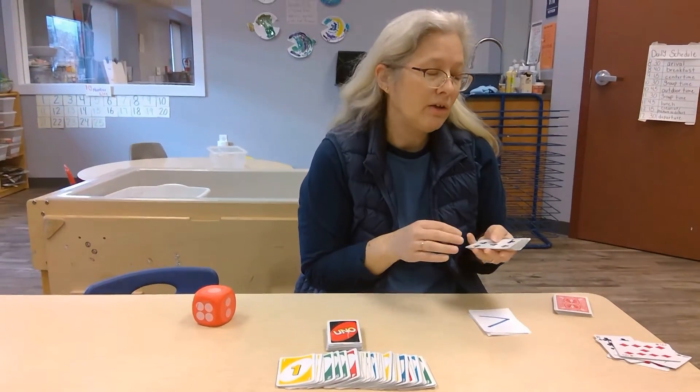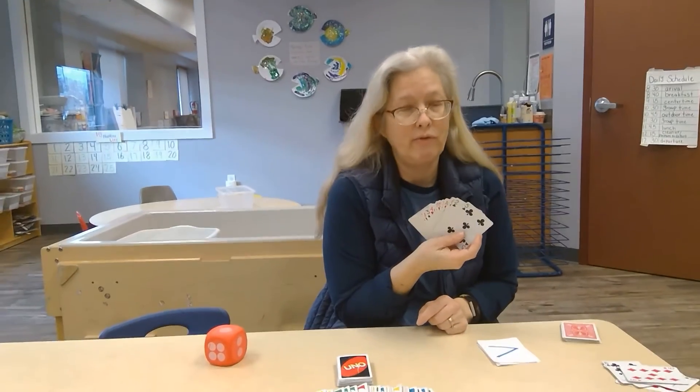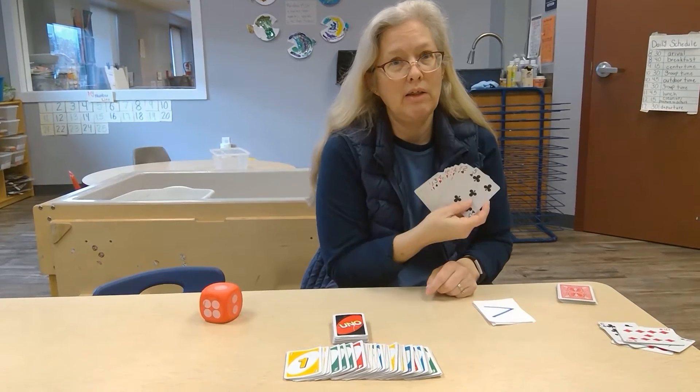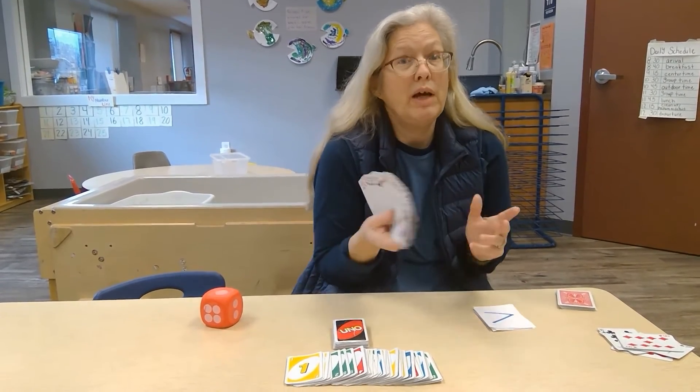These activities can also be done without a full set of cards. If you have a deck that one or two cards are missing, those are great because it doesn't really matter — there are three other fours in the deck.